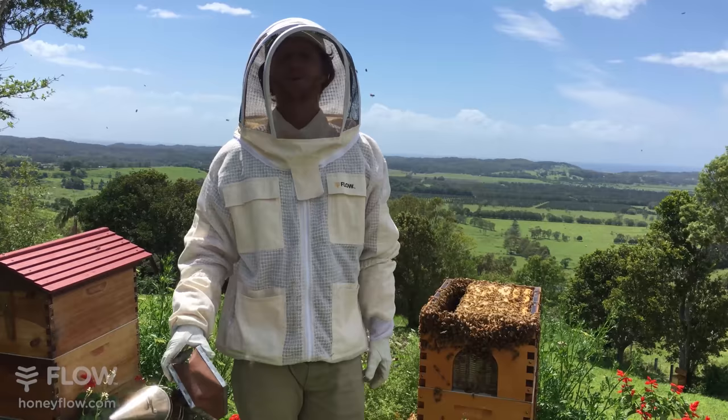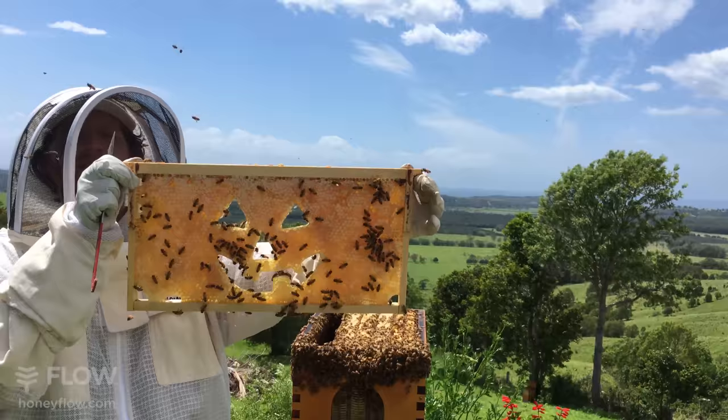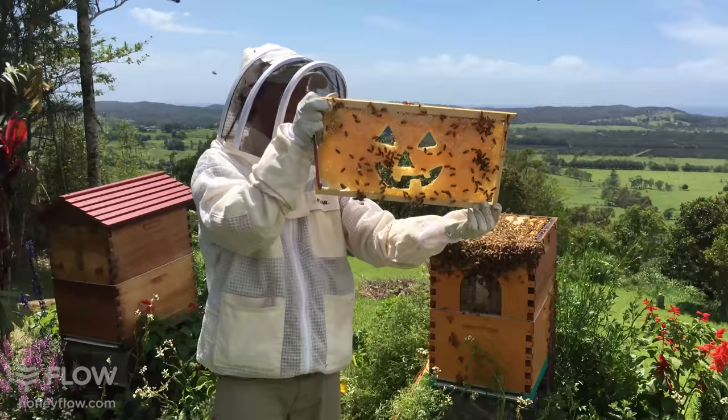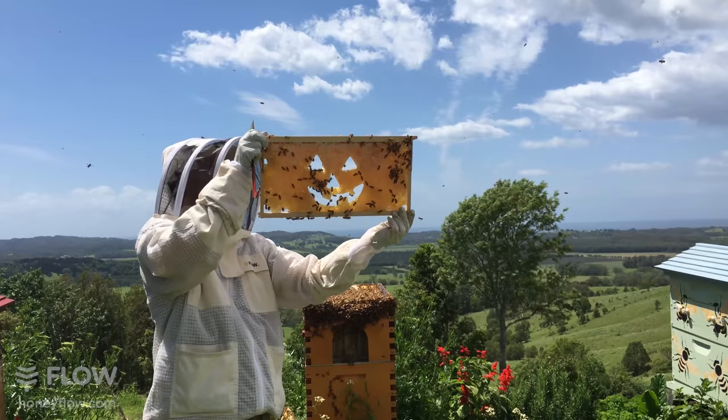Hopefully you take the plunge, get your bee suit, get into the hive and enjoy the fascinating world of bees. For those just tuning in - someone played a trick on me here and put this Halloween frame in the hive. When I went to harvest the honeycomb it's Halloween and that's the comb you may have already seen on the banner. I just wasn't quite expecting it to be in this hive when I pulled the frames out. It looks great with the bees crawling through the eyes.